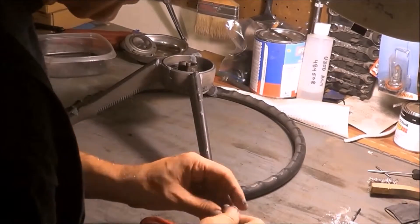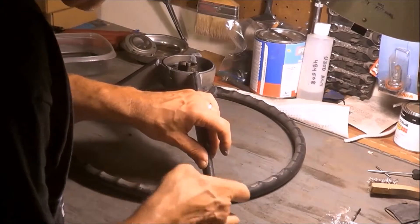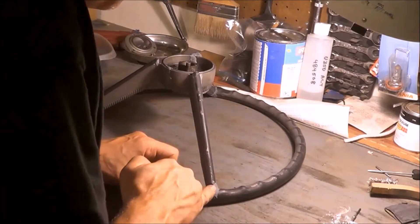Alright, we're ready to do the last section here. I'm trying to work as quickly as possible. If you know something better than this Quick Steel that I've been using, by all means use it.